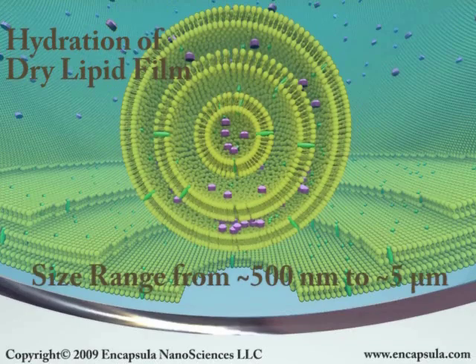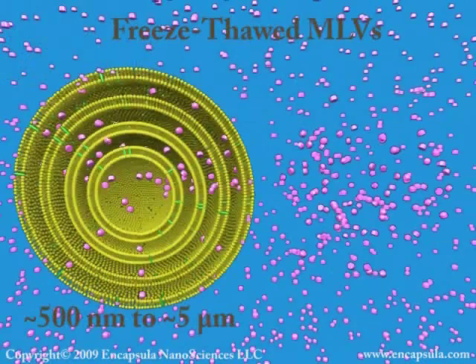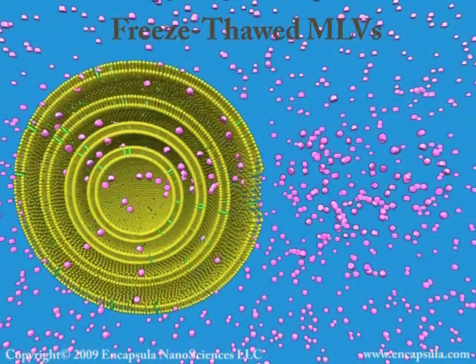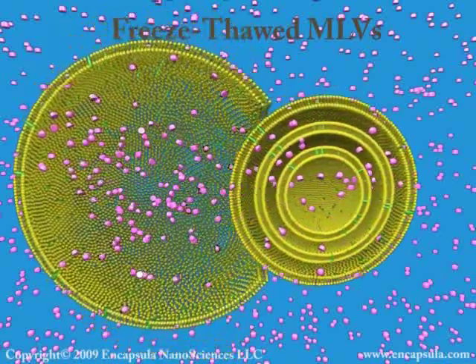Very little aqueous solute penetrates the onion-like layers of hydrated bilayer lipid. The captured volume of these MLVs can be increased by freezing and thawing the liposomes several times.